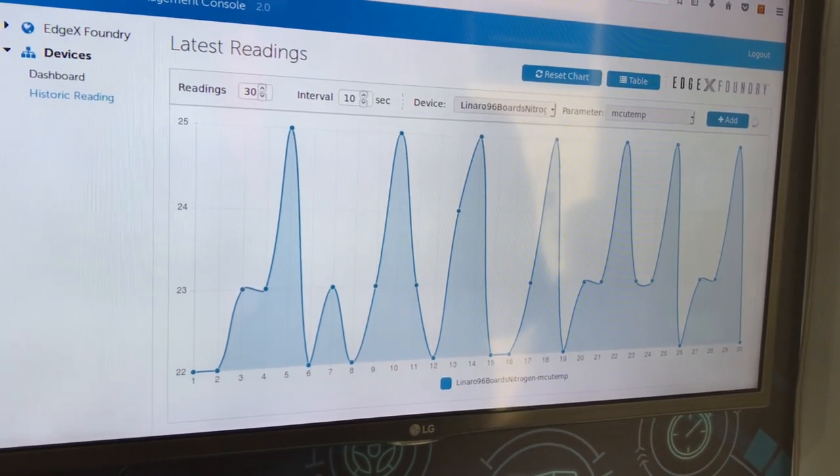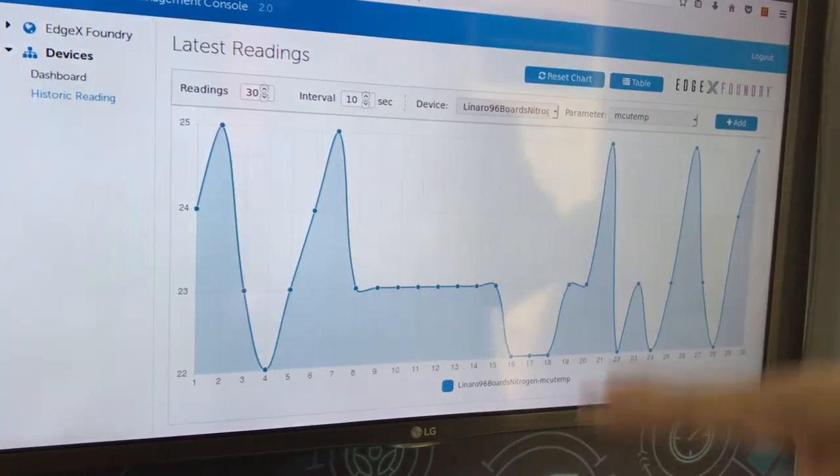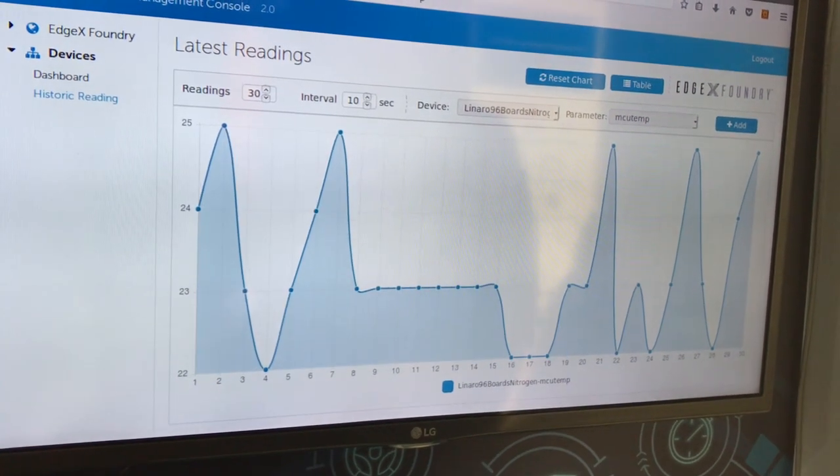It's rather warm in here right now and the spike isn't that great, but you can see the scope of what we're trying to do.